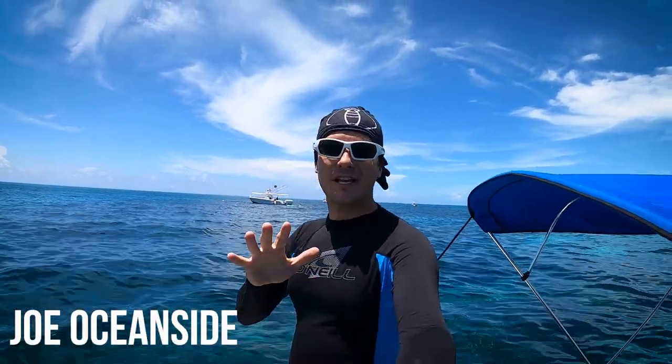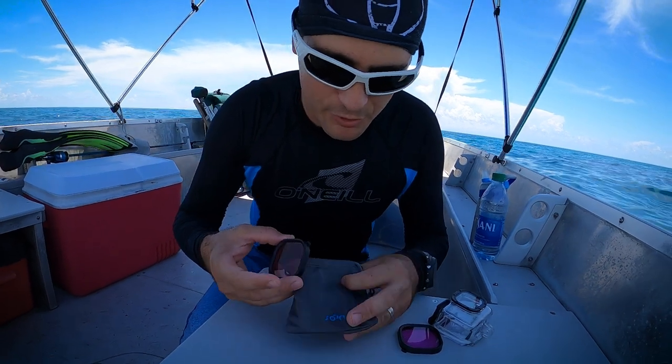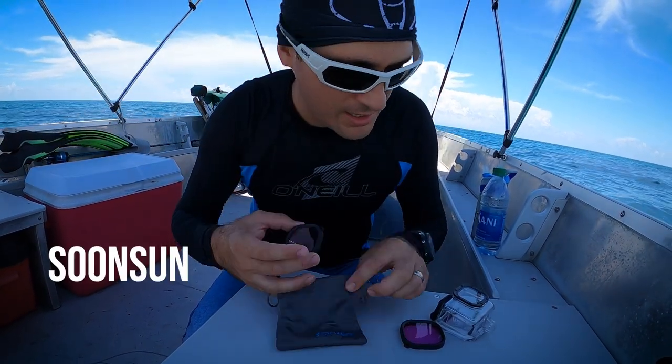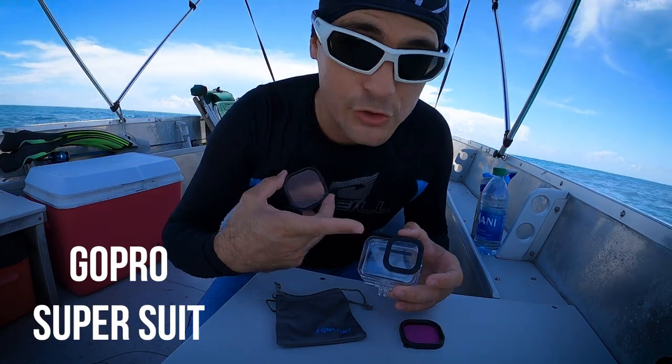What is going on everybody? Joe Oceanside here and today I'm in the Florida Keys. I'm going to be testing out some red filters for the GoPro Hero 8. I want to see if using a red filter on the camera makes the colors look better. So these are the color filters I'm using today. This is made by Sunsun and they go directly onto the GoPro dive housing, or what's called the super suit.